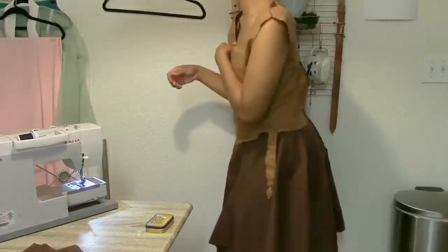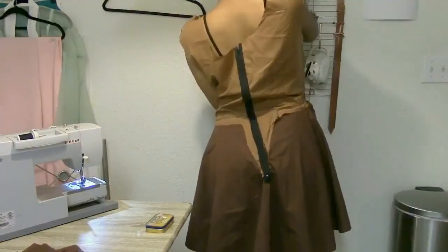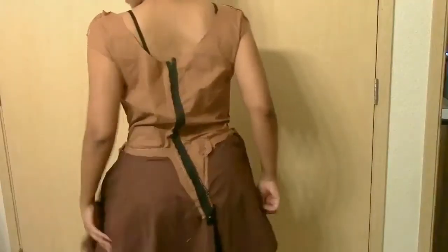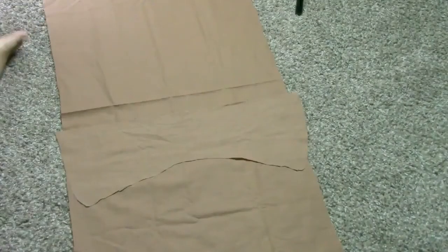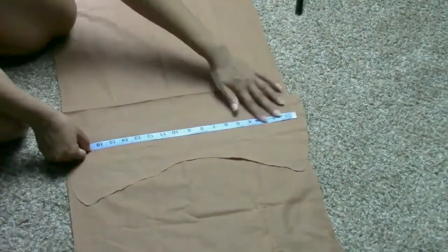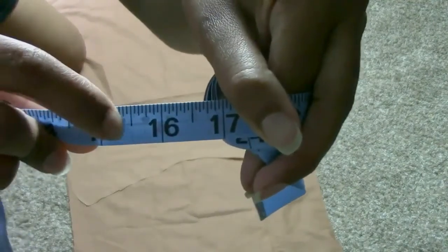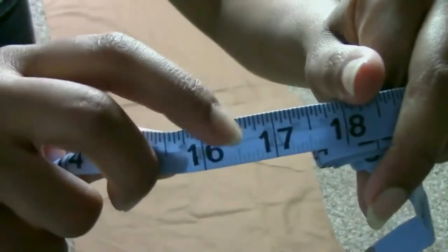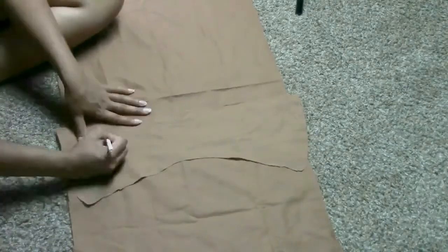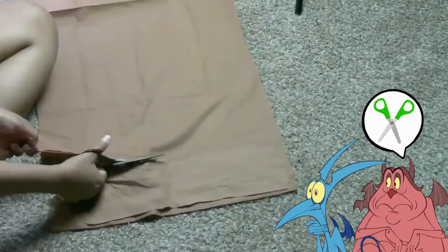Once everything is sewn and most of the trimming is removed, I'm going to add two darts in the back and two darts in the front. Once the darts are completed, I'll move on to the pleats for the skirt. I'm using leftover material around 15.5 to 16.5 inches — it depends on how tall you are and how wide you want them. I'm making five pleats for the front and three for the back to complete the circumference of my body.